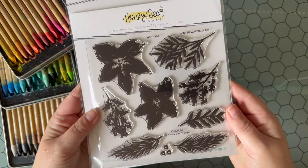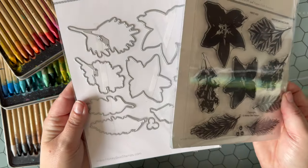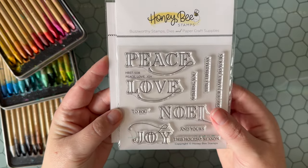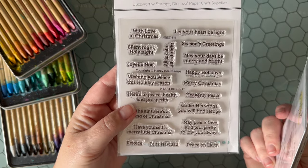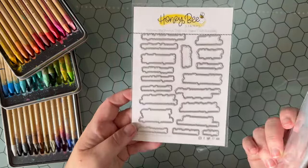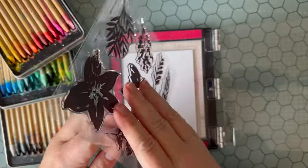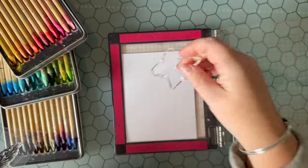Today I am going to be featuring the new Honey Bee Stamps Winter Watercolor Stamp Set. This is a solid stamp set, and any solid stamp set will work for this technique. I'm also going to be using the Peace, Love, and Joy Sentiment Set, and then the Heart Be Light Sentiments. They all have coordinating dies, which makes life so much easier. I'm going to start with a piece of Distress Watercolor Cardstock — my most favorite watercolor cardstock and the only one I use. I'm using the smooth side.